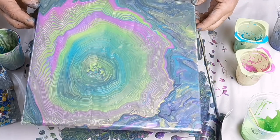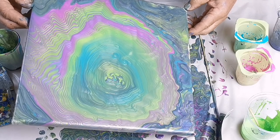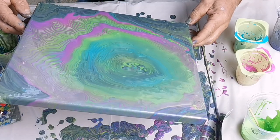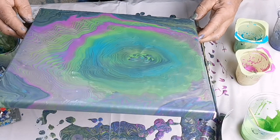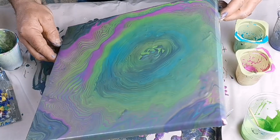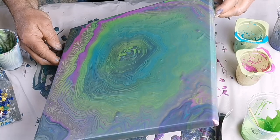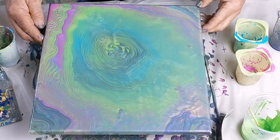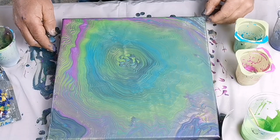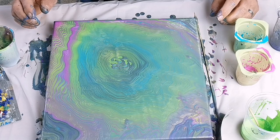There's still quite a lot of paint left on the canvas from the original pour. Some very distinct rings are forming there — I'm very pleased with it. I forgot to mention there's no silicone in this paint at all; it's literally just acrylic paint and water.